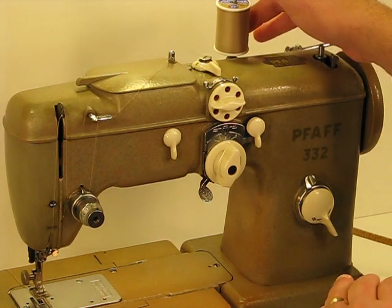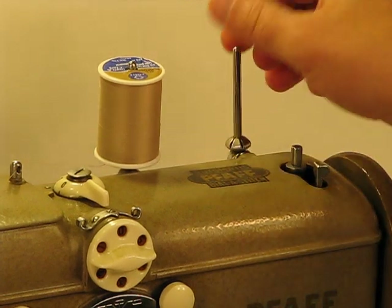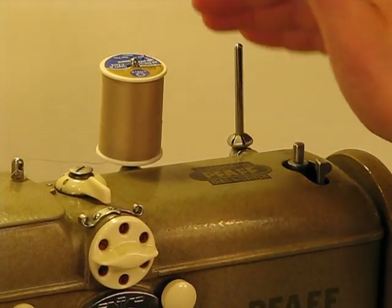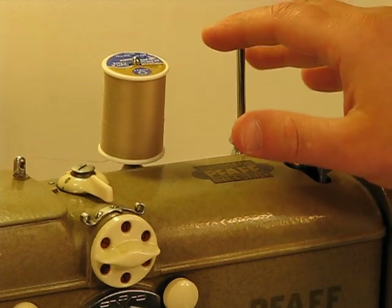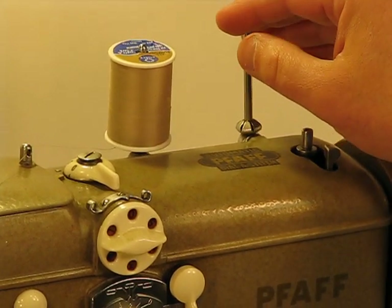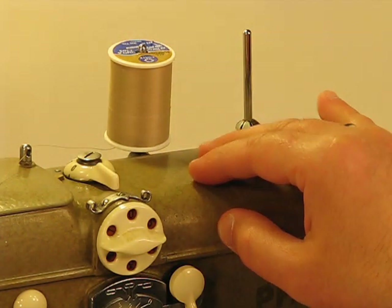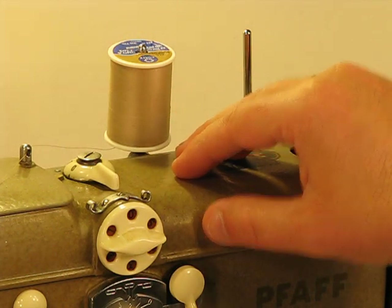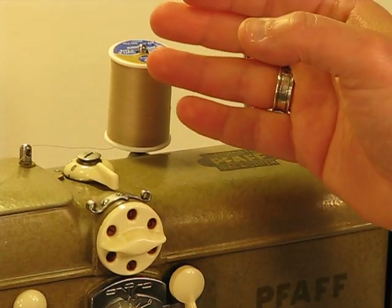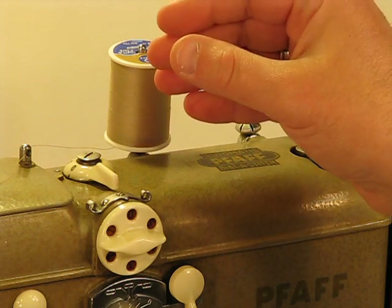Let's go to the top of the machine real quick. We've got one of these spool pins — both of them are collapsible, which is nice so that if you're moving the machine around, you're not going to snap one of them off. So you see two spool pins, and you right away know that you can do dual-needle sewing. Another feature of this 332 is you could even potentially do three-needle sewing as well. Pfaff is always one step ahead when it comes to engineering, and to imagine this machine being born back in the late 1940s — specifically 1949 — and already having that technology capacity in place is pretty amazing. That's German engineering, and that's what I probably like most about Pfaff machines: every aspect is built to last a lifetime.